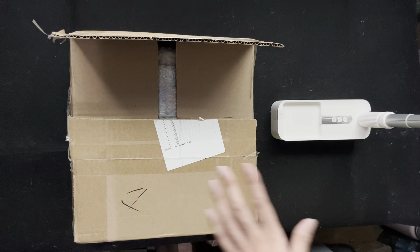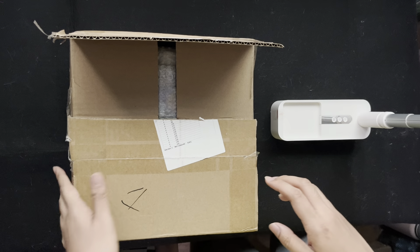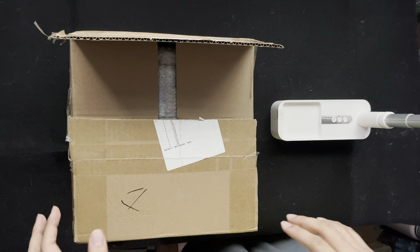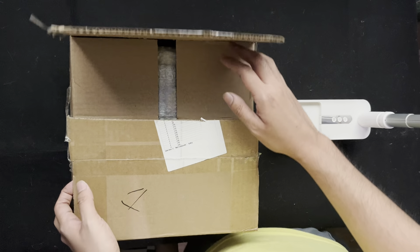Hi guys, welcome back to another unboxing with me, Jim, your Jaunty Board Gamer. Today we're going to be unboxing Roll Camera, the core game and its B Movie expansion. I just got this delivered from VFI Asia today and I'm so excited to see what's inside. Let's take a look.